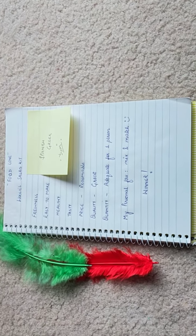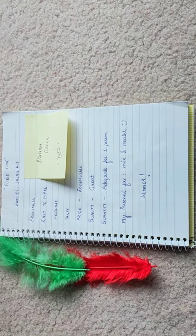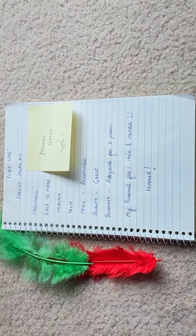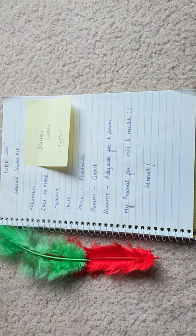Hey everyone, it's Nidhi here. Today I'm doing my review for the Woolies salad kit Spanish Greek. I'm actually going to be reviewing all of the different varieties — the vegetarian ones — because I've tried all of them and I love all of them. The Spanish Greek is very tasty, very delicious, and they're all very fresh.